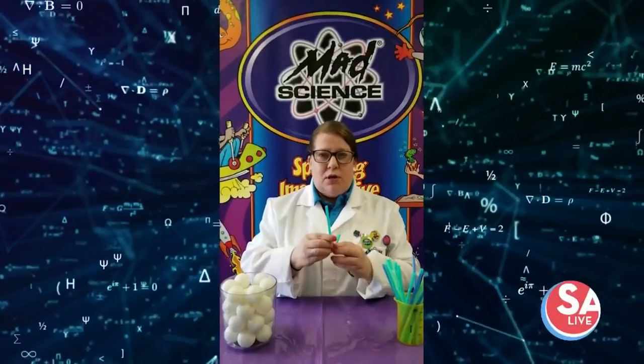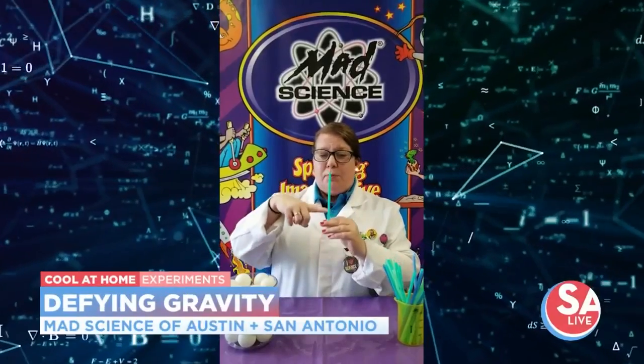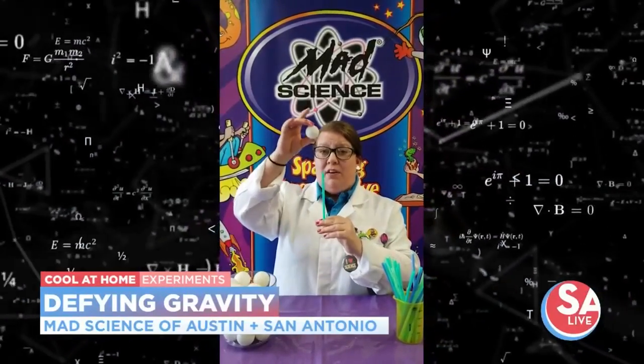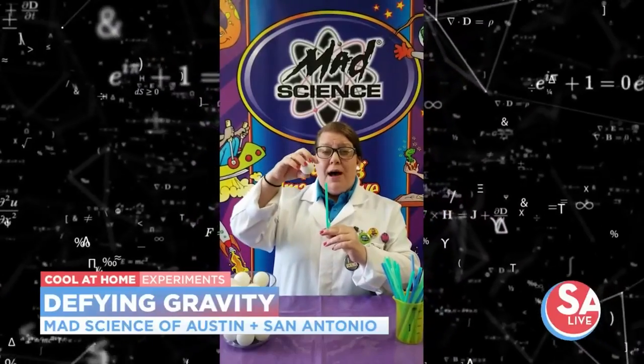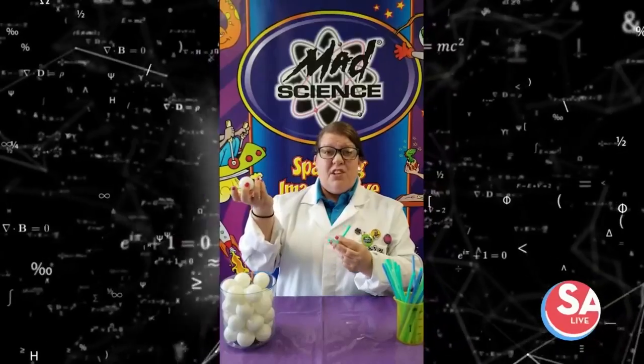So what we do is you just bend the straw, and your lung power is going to create the fast-moving air. We're going to blow through the straw and then place the ball into the column of air, and there'll be a pocket of low pressure underneath and above the ball. That's going to help us achieve lift.